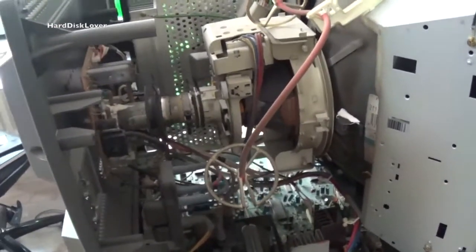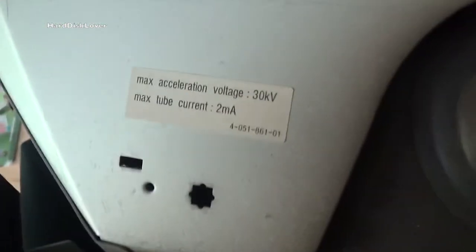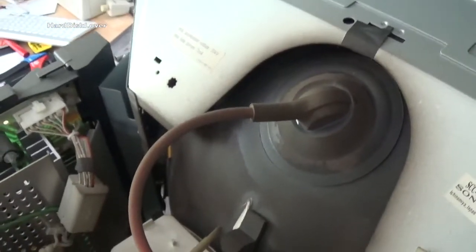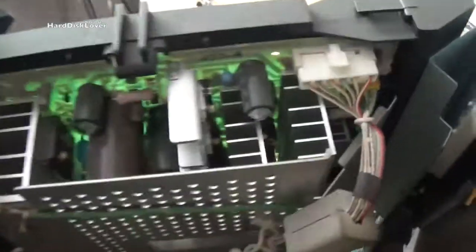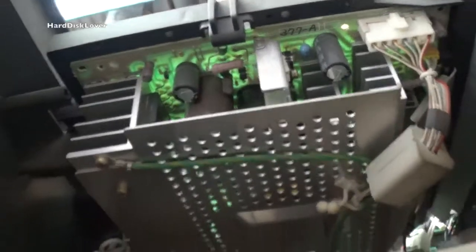Here you can see why this is such a high-end unit. The construction is absolutely beautiful. We have got nice shielding around the tube itself to not cause interference. And it seems I was wrong about 20,000 volts — it's actually 30,000 volts, so you shouldn't touch that either. Here on the side we have got a pretty massive power supply, all very nicely laid out.